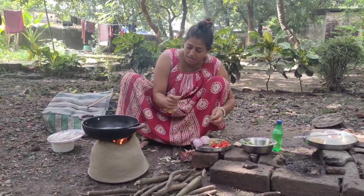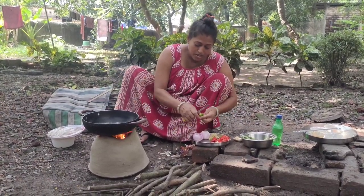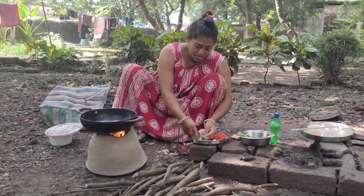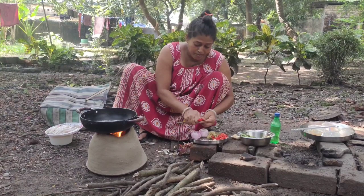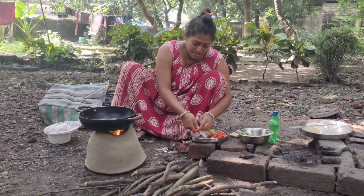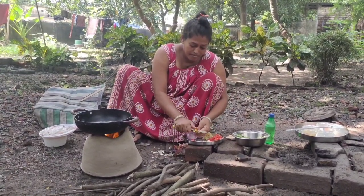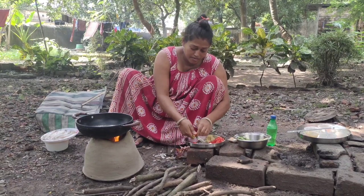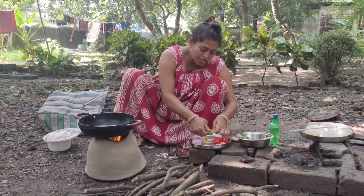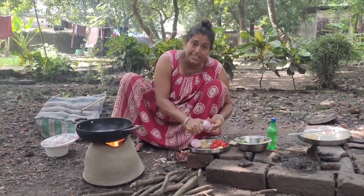First, the rice is the one with the best. The rice is very well used to prepare the rice. I will add the rice to the rice, and prepare it instead of rice.